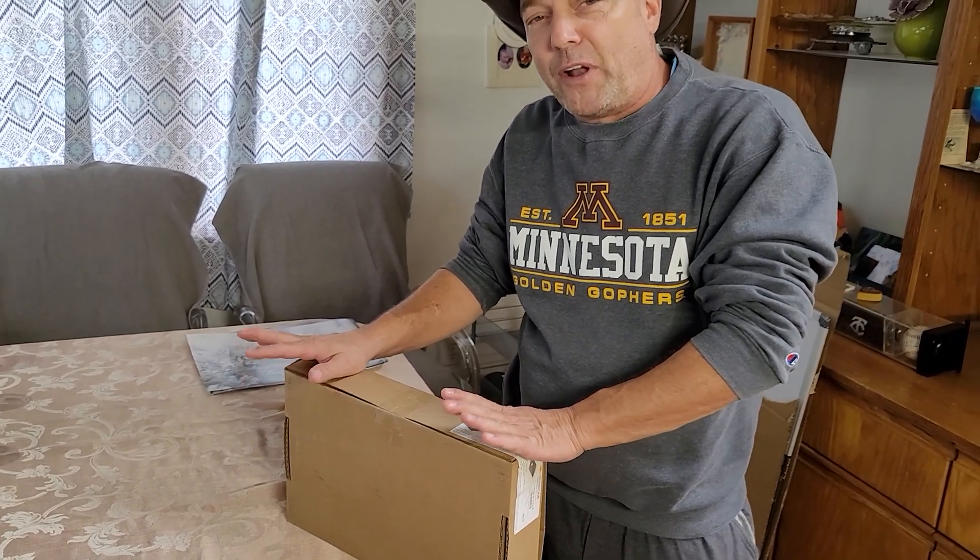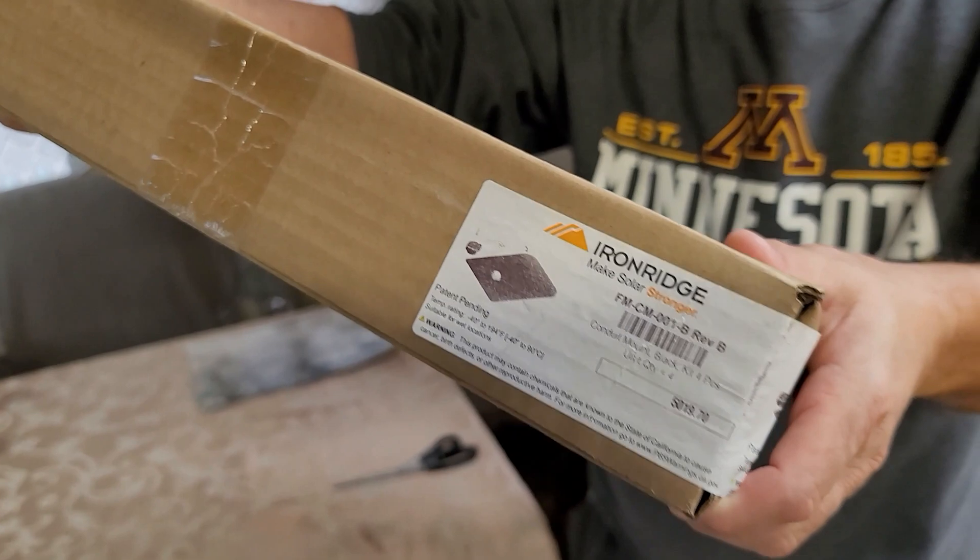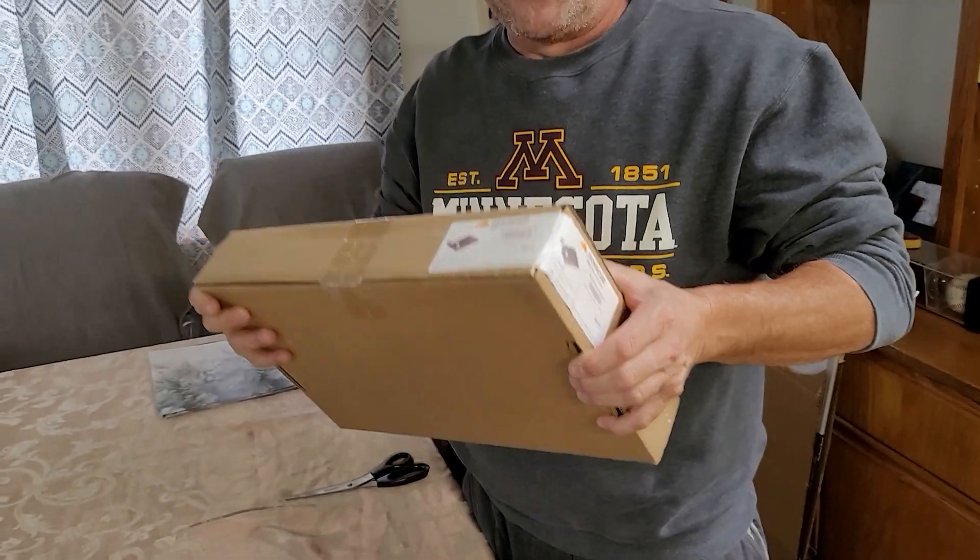We're going to look at a problem that I've run into when doing solar — what do you do with the conduits? How do you get these things up on the roof and maybe elevated a little bit from the roof? It turns out that Iron Ridge has an answer: they've got conduit mounts.